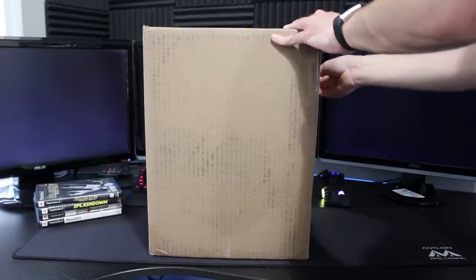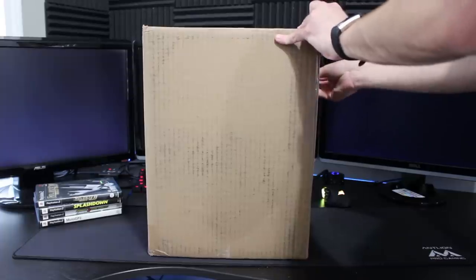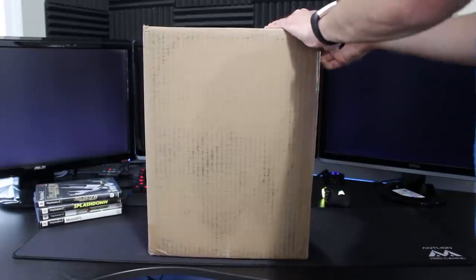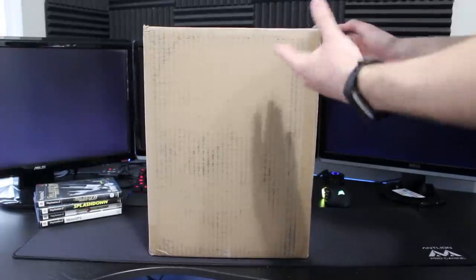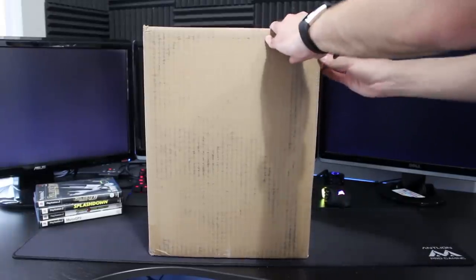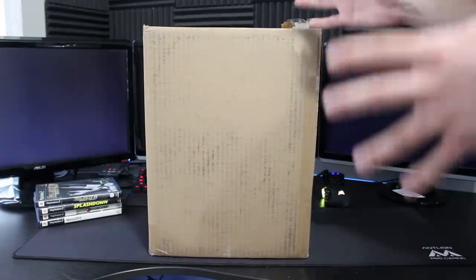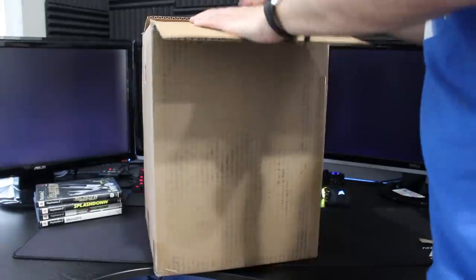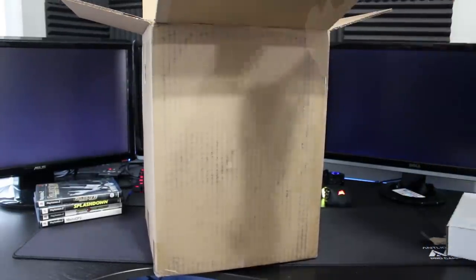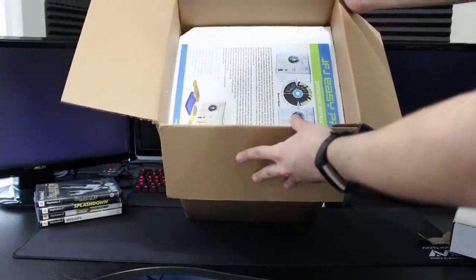So I'm going to unbox this first and then once we have everything looked at, I'll cover why I got this and what recommendations I have. All the tape is now removed. There is a small box of probably the extra supplies, and then here in all the styrofoam is the JFJ Easy Pro. We also have instructions, which will be helpful to have just in case.